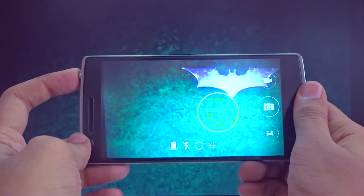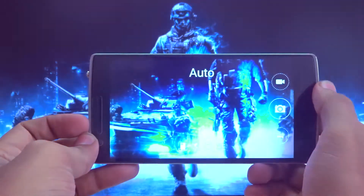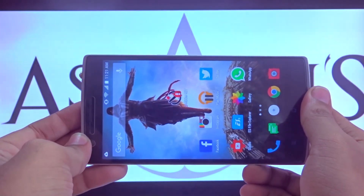Clicking it again doesn't close the camera app — it just opens it again. So single click is working fine. Now it's time to test double tap. After double tapping, haptic feedback triggers and the flashlight turns on.